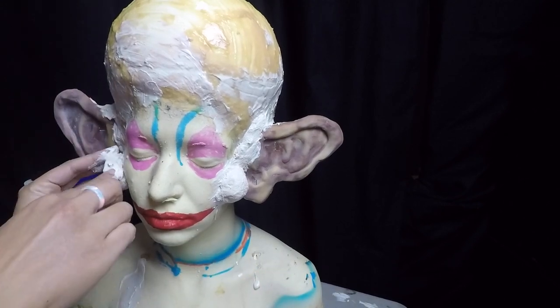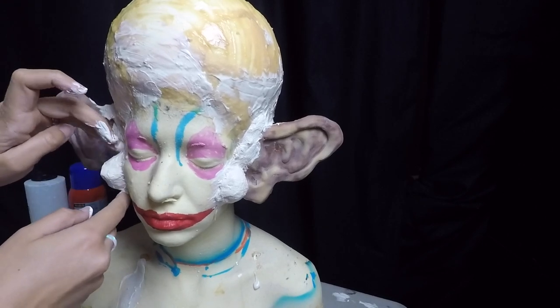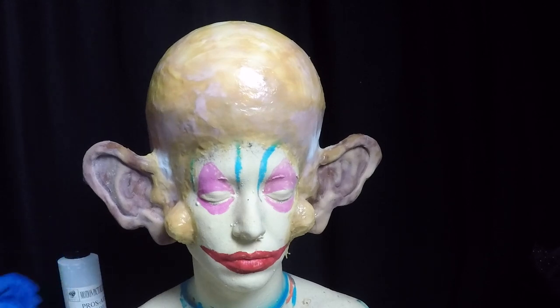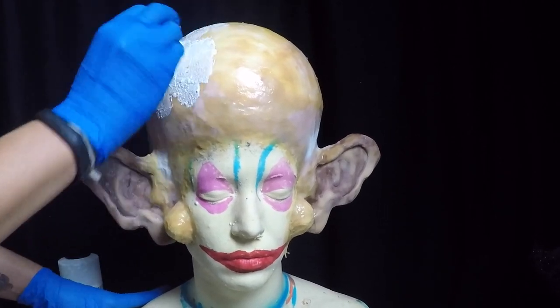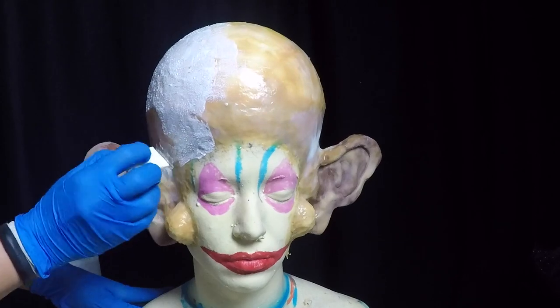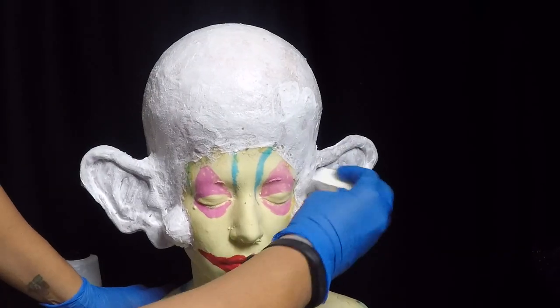The cheeks are just balled-up cotton. To get the final look, I made things smoother using a few layers of thickened prosade, also known as Bondo. For the base color, I sponged on a mixture of white acrylic paint and prosade adhesive. Did a couple coats to get a solid color. When it dried, powdered it to make sure it wasn't sticky.